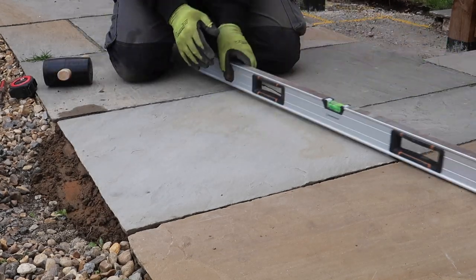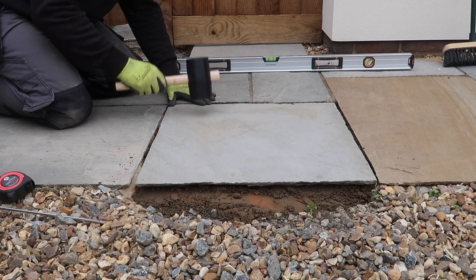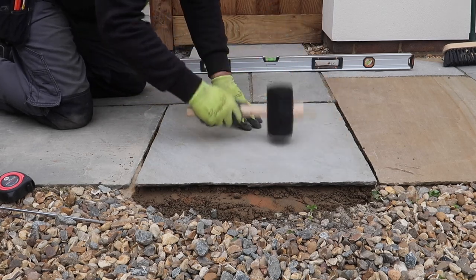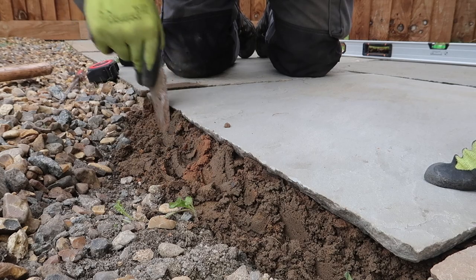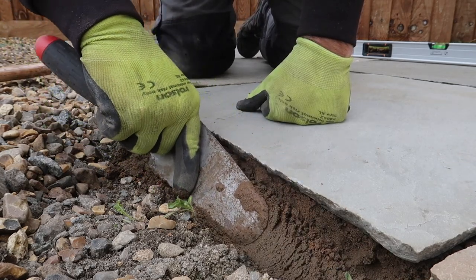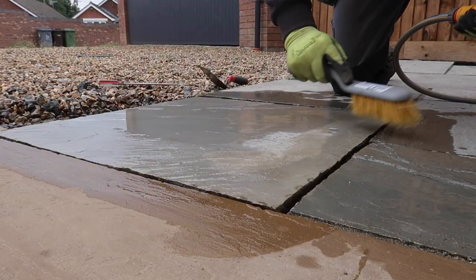I've just made some trowel marks on the mortar which will help me adjust the level of the slab as I bed it down with a rubber mallet. A simple straight edge easily shows how the slab is doing for level relative to those around it. I finish by making sure the front edge is fully supported with bedding material and then give all the slabs a light wash just to make sure I haven't left any mortar or cement behind that could stain the slabs in the future.